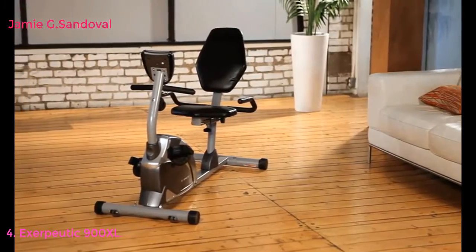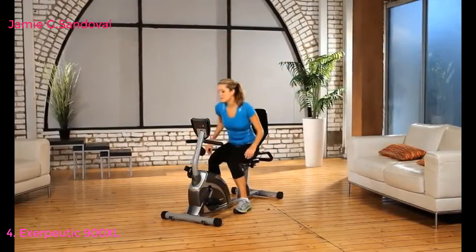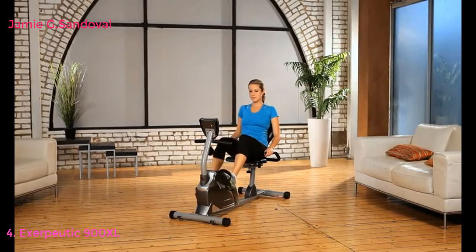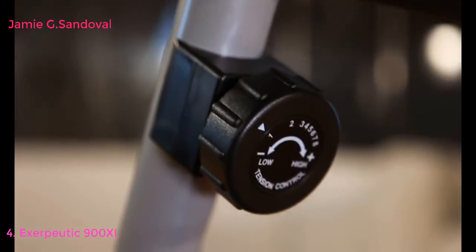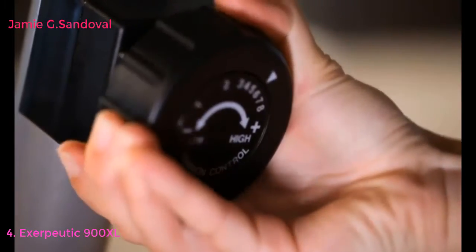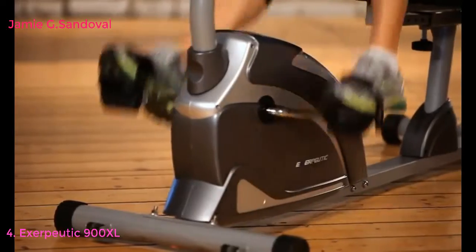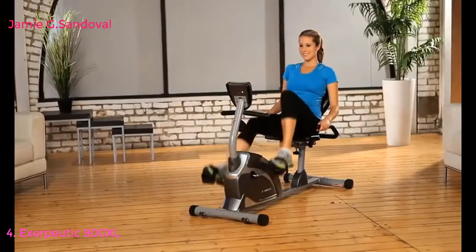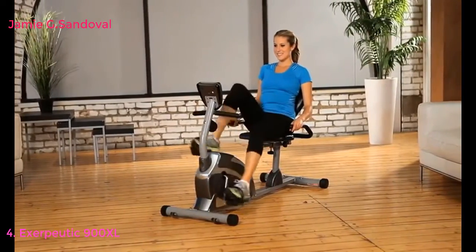The step-through design from Exerpeutic makes it very easy to get on and off the bike, giving you a more effective and efficient workout. Its eight-level magnetic tension control system allows you to adjust the tension level for an easier or more difficult exercise routine. The smooth torque cranking system provides a reliable and consistent pedaling motion.